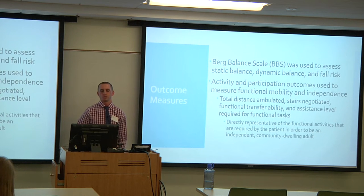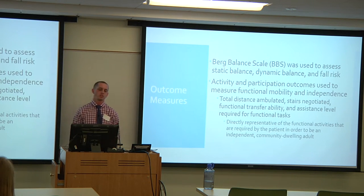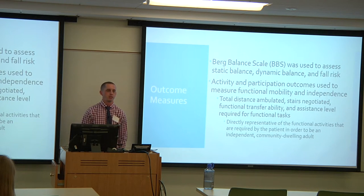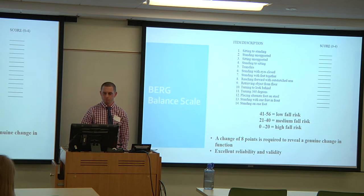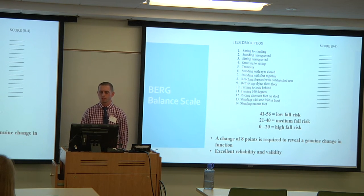Outcome measures included the Berg Balance Scale to assess static balance, dynamic balance, and fall risk. Additional measures were total distance ambulated, number of stairs negotiated, functional transferability, and assistance level required for functional tasks. The Berg Balance Scale has excellent reliability and validity; a change of eight points is required to reveal a genuine change, and it has tiers for low, medium, and high fall risk.